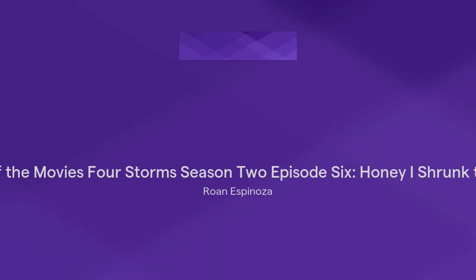Story of the Moves, Four Storms, Season 2, Episode 6. Today I will cover the first of three movies. Today I am starting with the Honey, I Shrunk the Kids series with the first one, Honey, I Shrunk the Kids.